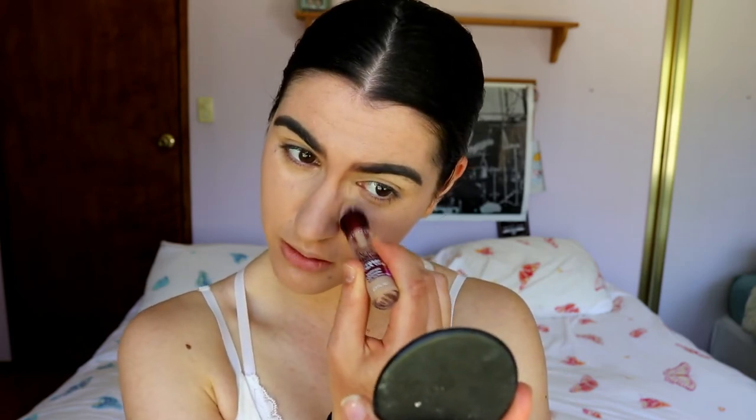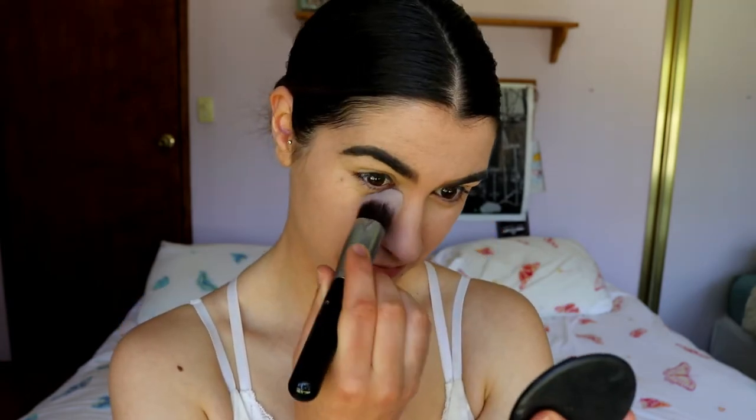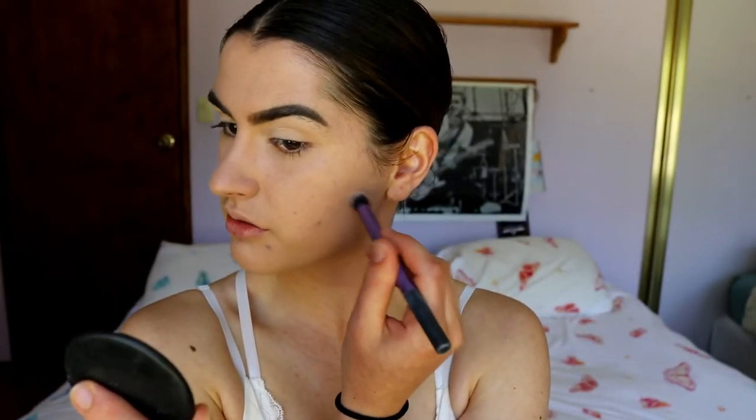Next I'm taking my Maybelline Instant Age Rewind concealer in the shade Medium and placing this around my eye area to conceal, and on any acne scars that might be showing through. I'm going in with my Sigma tapered kabuki F86 brush to blend out the concealer — I haven't used this brush in literally about a year and holy crap, I forgot how good it was. I feather out the edges of the concealer around any scars.